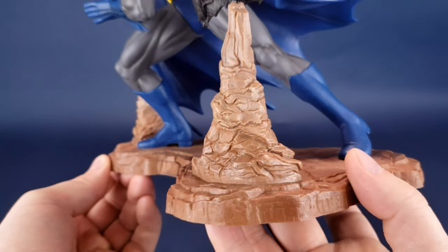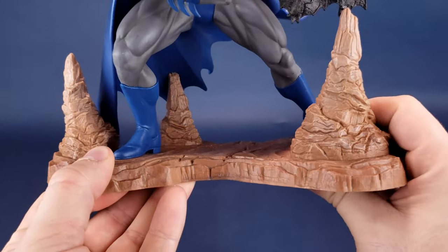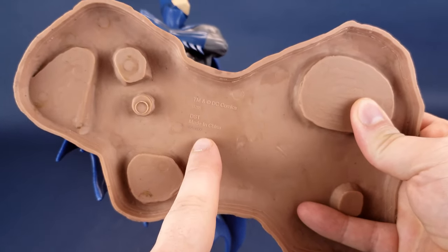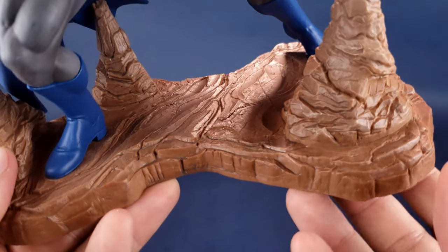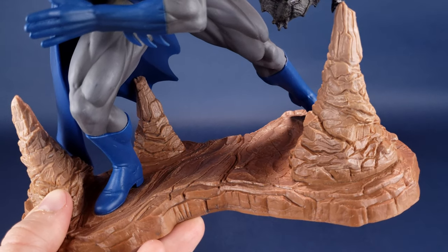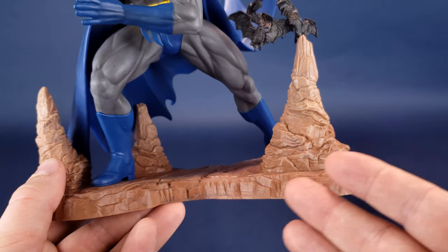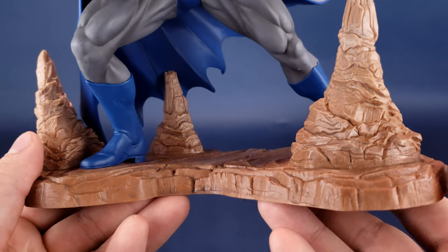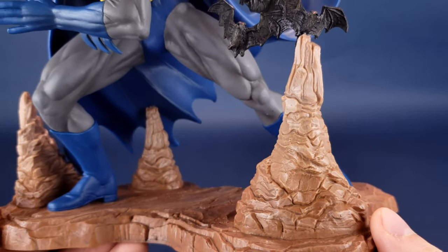They are nicely painted, sort of a color of caramel. There's not really much additional color on here. I always flip it upside down to show the true color of what the plastic looks like underneath, and as you can see, there really hasn't been much applied to this. You could chalk it up to the fact that inside the Batcave — where I'm assuming this takes place — the rock is probably going to look like this, without a lot of additional depth of color. But they are decently detailed stalagmites.